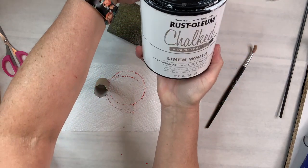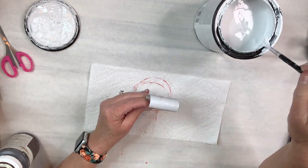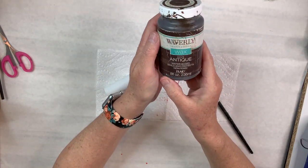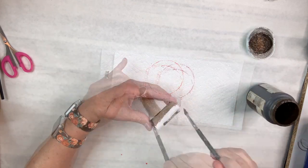Next I'm going to take linen white chalk paint by Rustoleum and paint that little piece I cut for the trunk of the tree, because I want to create a kind of faux wood look. Once I paint it white and dry it, I'm going to take out my antique wax from Waverly and go over it in only one direction so it looks like a wood grain, and when that dries it's going to look a lot like wood.